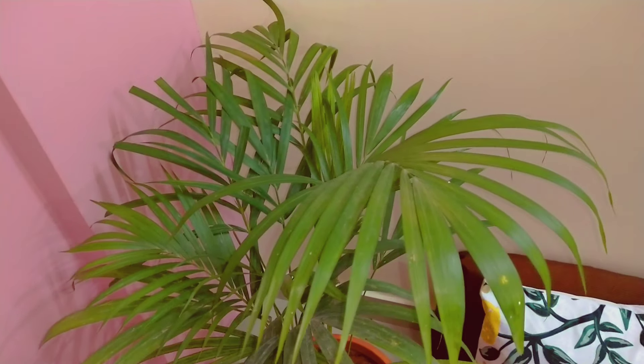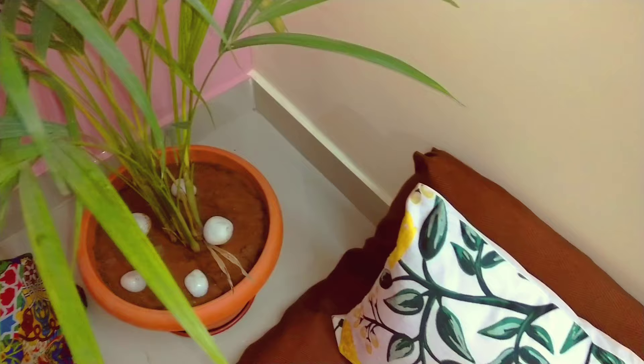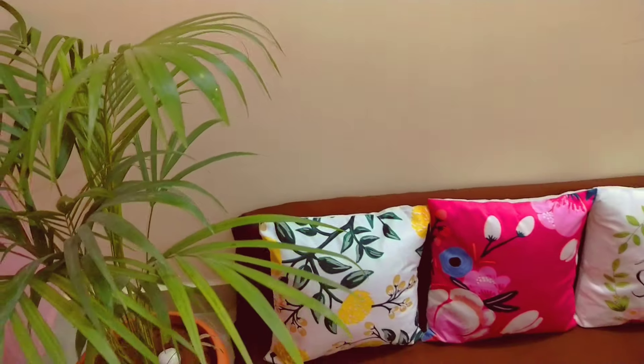In the corner I have added an indoor plant — this is an Erica palm. I have used white color decorative pebbles around it.